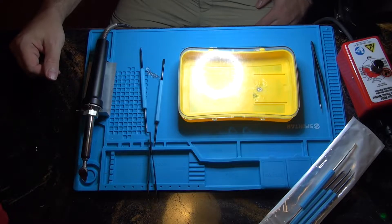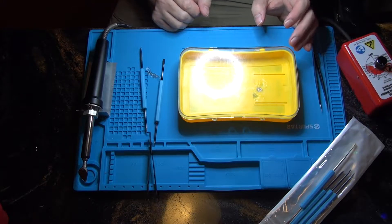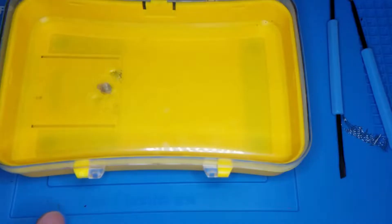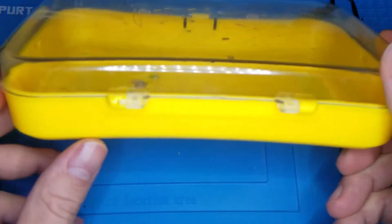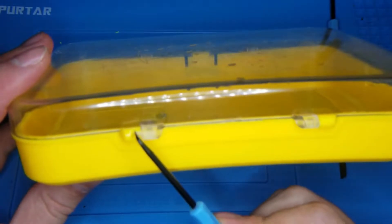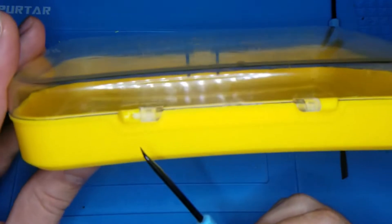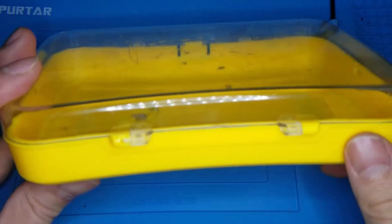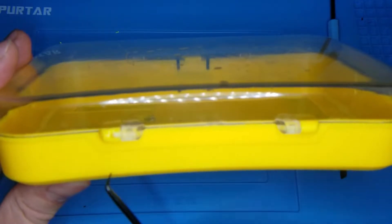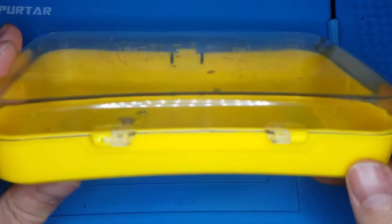By all indications it seems to be ABS — I tried to do a burn test and it seems to be working. So there are two things we're trying to do here: one is to embed some stainless steel mesh just to give it strength. That's not really necessary in this case but it's good practice, and it's tricky to do on small parts like this. Then if needed we'll put some more ABS plastic on top.